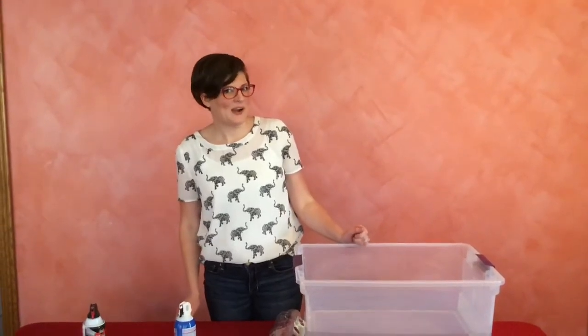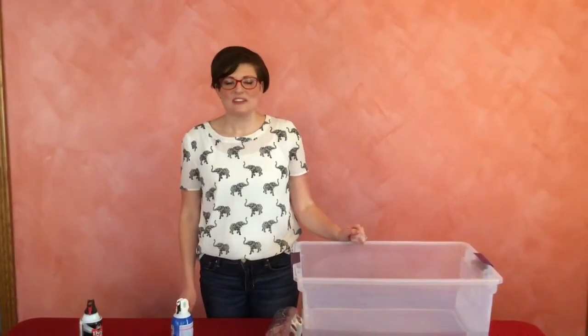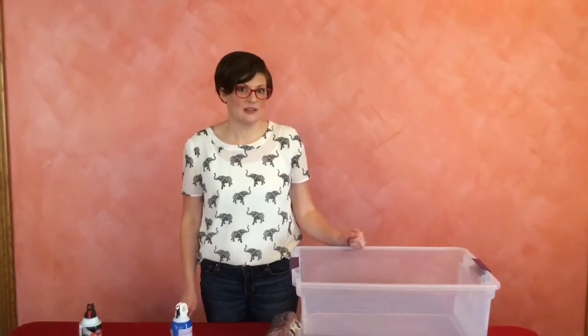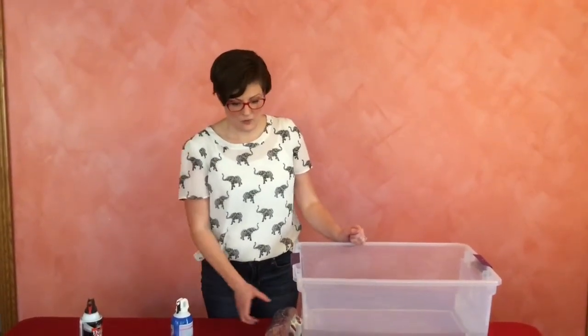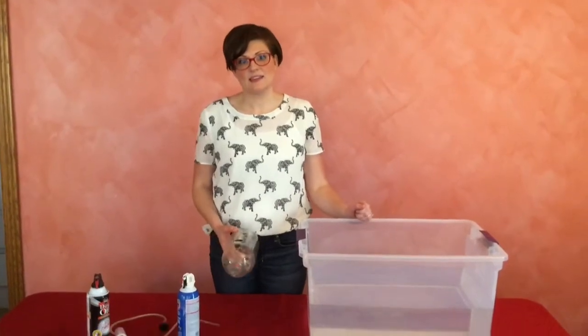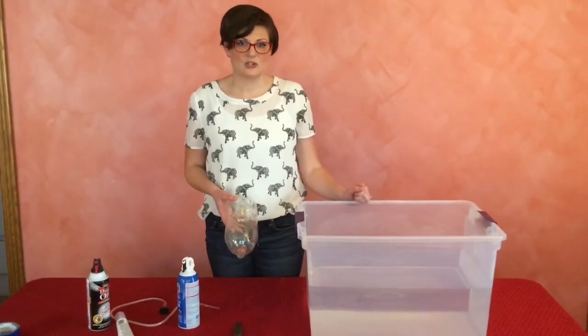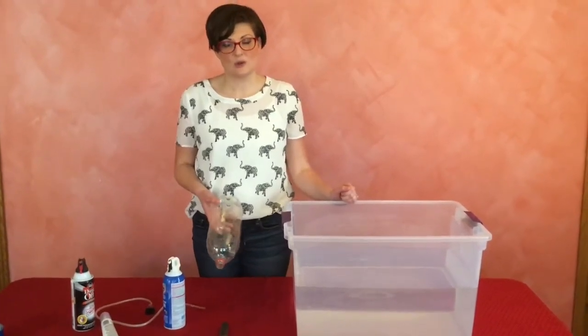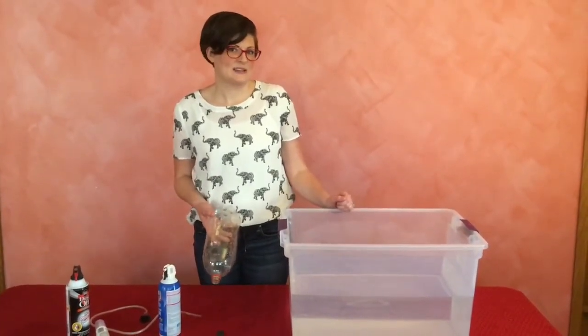Hi! Today I'm going to show you how to make a submarine. We did this lesson as part of a Civil War lesson on submarines. You can also do it for buoyancy, density, or other types of history lessons. It's great for in the classroom, but you can also use it as a homeschool activity, or just having some fun with your kids.